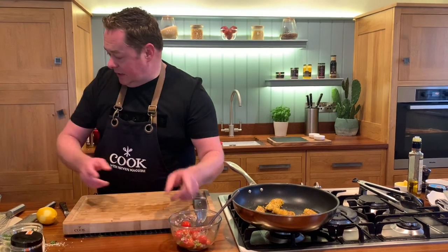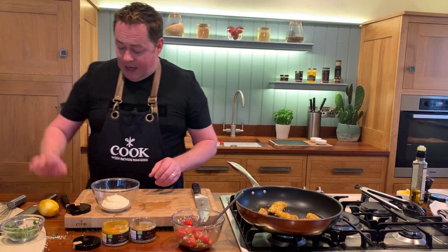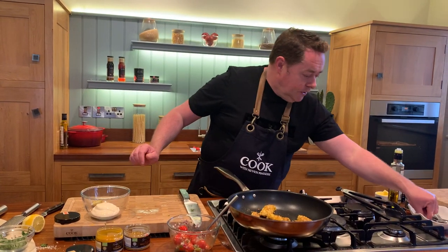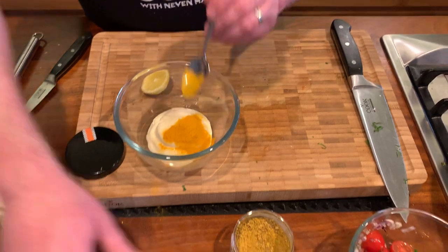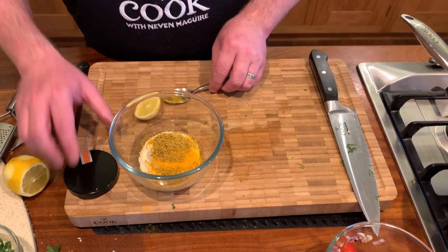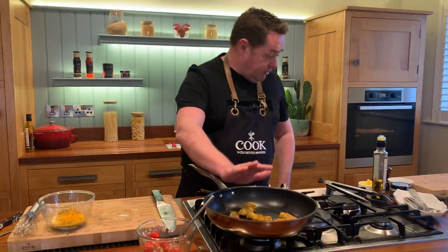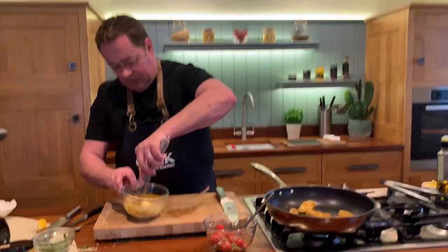Now we're going to make a little bit of curry mayonnaise. This is really easy — a little bit of turmeric and a little bit of curry powder, then a little squeeze of lemon or lime. Using about a teaspoonful — half of the turmeric — then regular mayonnaise, a squeeze of lemon, a little bit of salt and pepper, and mix it all together. This can be made ahead. I've switched off the pan — the goujons are already cooked.